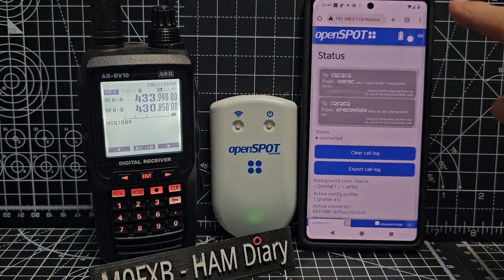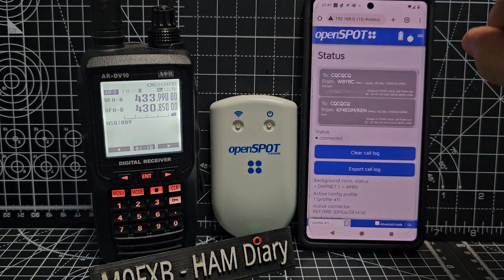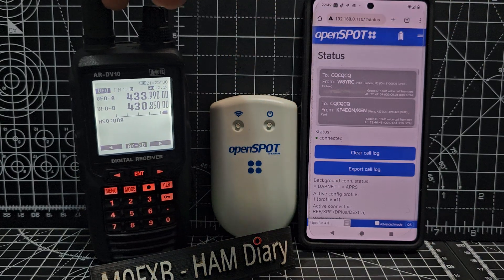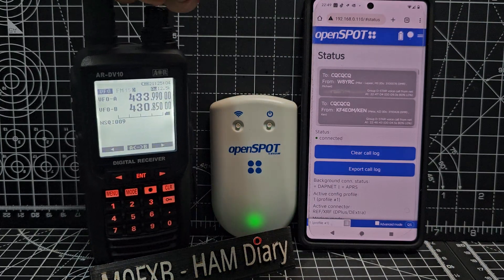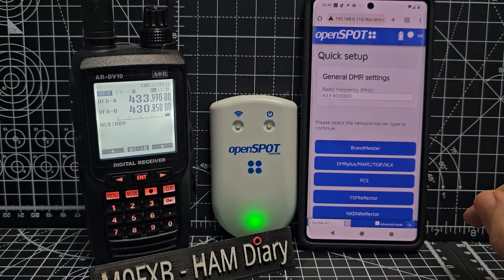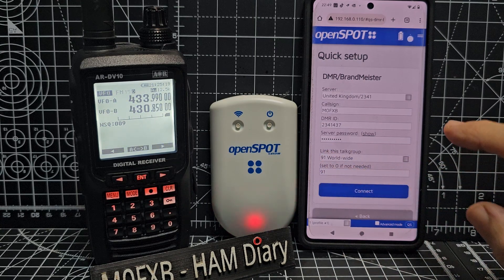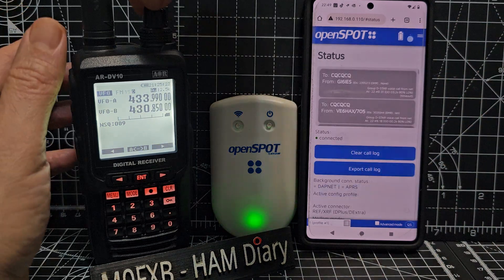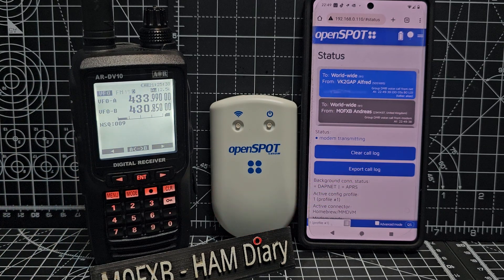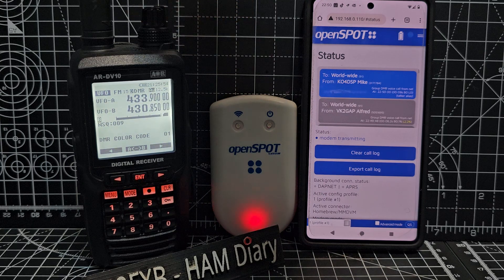Right now, let's just do what the hotspot does — the quick settings. We've got an app; the hotspot and the app are on the same network so we can talk to it. You download the SharkRF app and it finds your OpenSpot for you. We'll go Quick, say DMR, choose Brandmeister. I've already selected Talk Group 91, but we can select any Talk Group we want. We'll go connect and turn up the volume. It will transmit, and as soon as there's something worth listening to, we'll hear it. And it's loud — good audio.